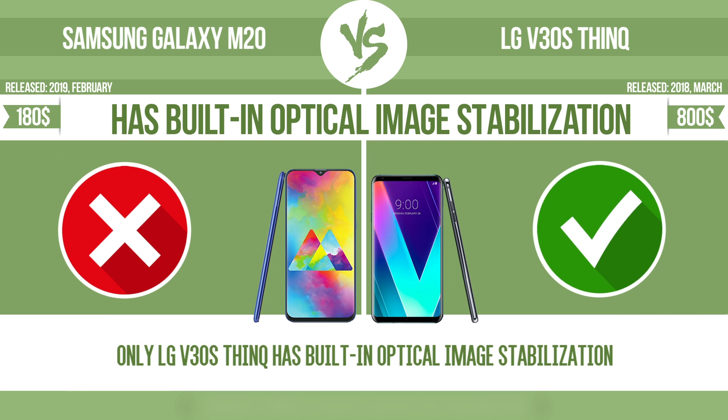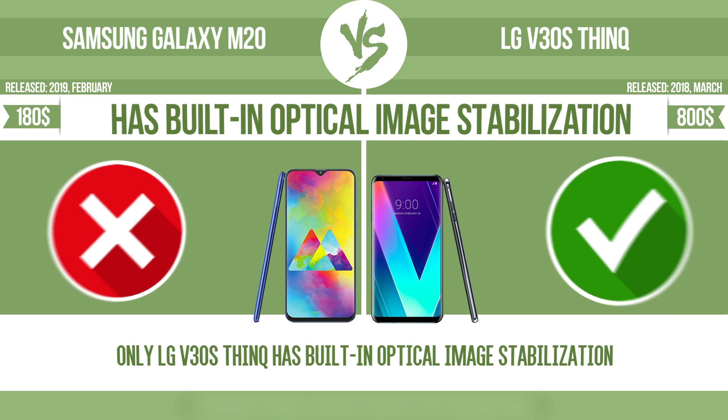As built-in optical image stabilization. Optical image stabilization uses gyroscopic sensors to detect the vibrations of the camera. The lens adjusts the optical path accordingly, ensuring that any type of motion blur is corrected before the sensor captures the image.